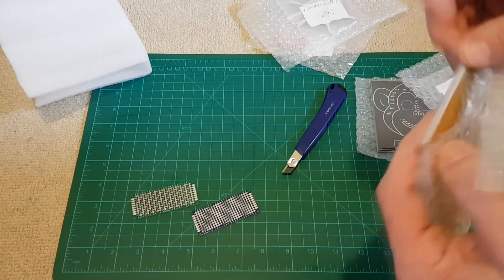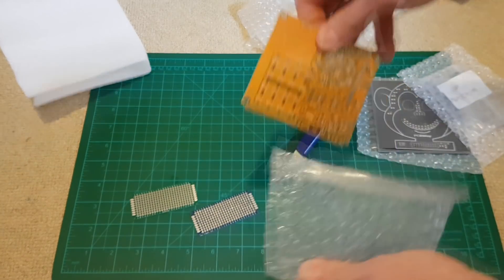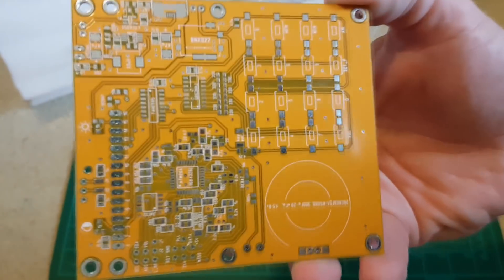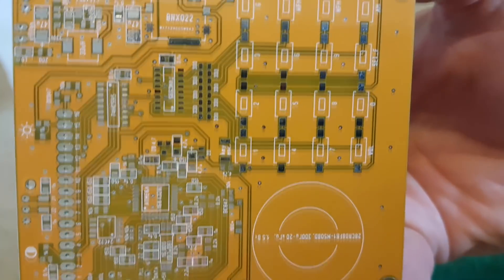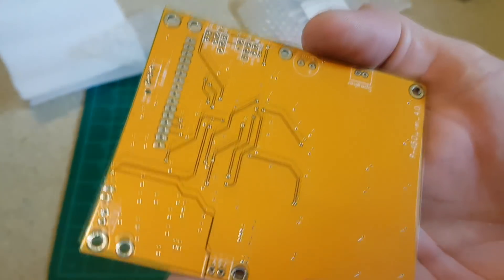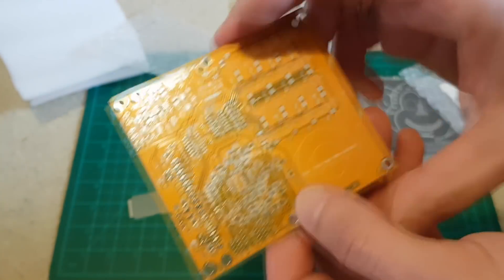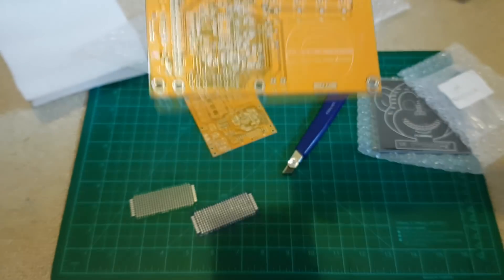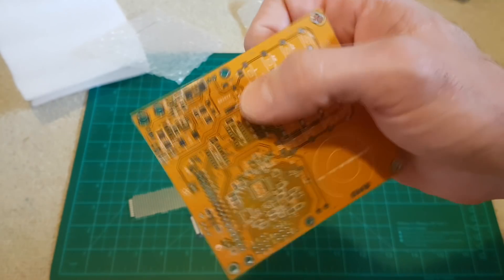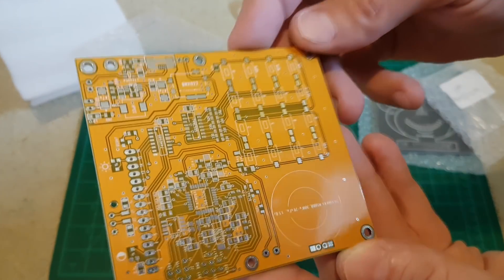I just picked the biggest one - two of them. You can actually see the quality of the board itself. This is a double-layer board. I'll show you on their website - you can choose anything: thickness of copper, end points, whether it should be gold plated. These boards are really, really high quality.